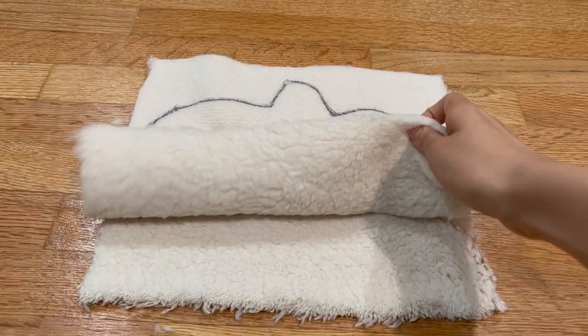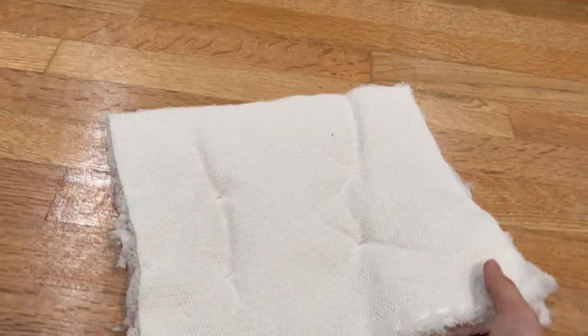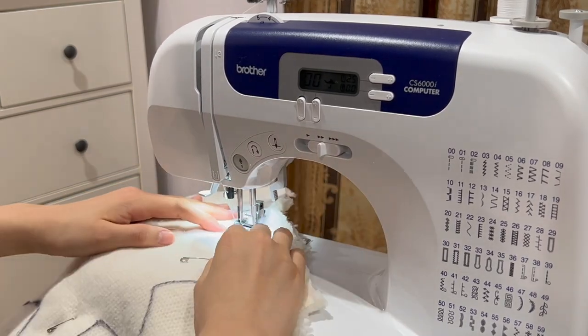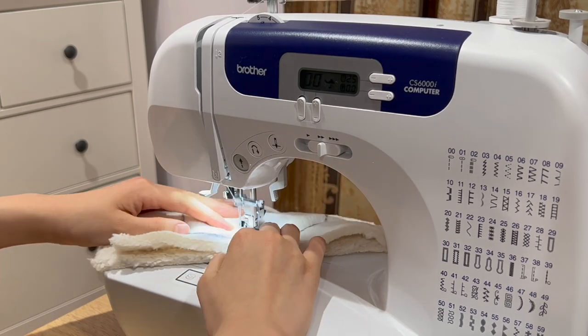Pin the two rectangles together so the fabric is stable while you sew. I used safety pins. Sew along the edge, making sure you're leaving about a quarter inch extra for seam allowance. Remember to also leave a sizable gap along the edge so we can turn the bear inside out.